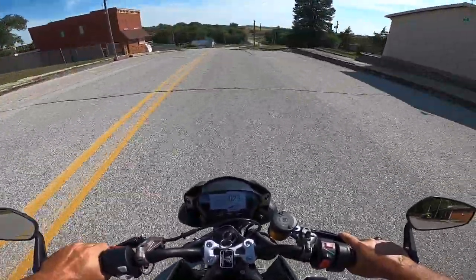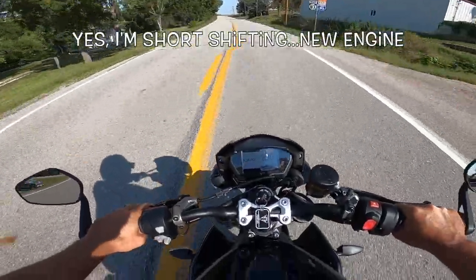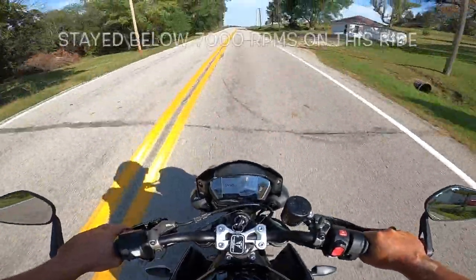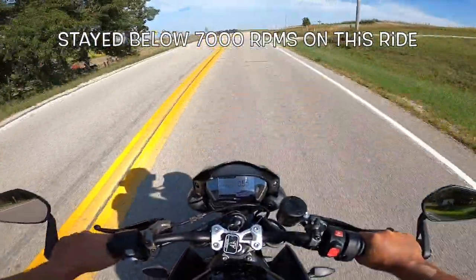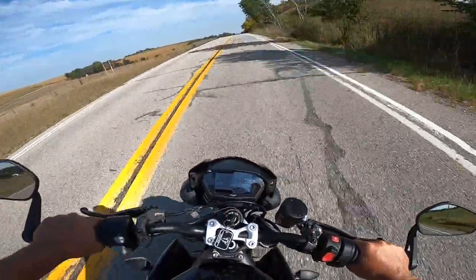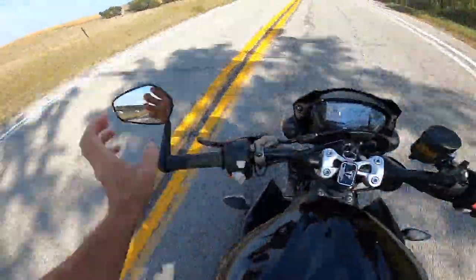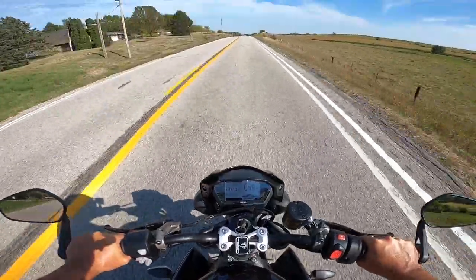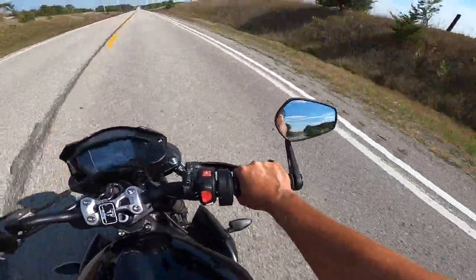We're going to resist the urge to wheelie, my friends. Holy moly — there is a gear indicator on the dash on the instrument panel. Oh my gosh, it's a wet dream on rubber. 60 miles an hour and we're talking about 4,800 RPMs. Wow.